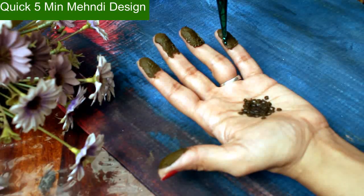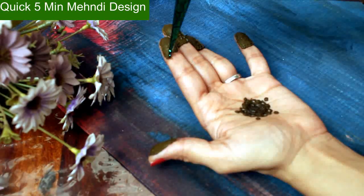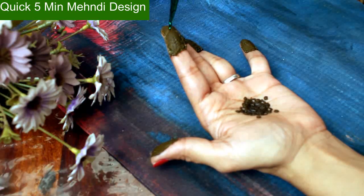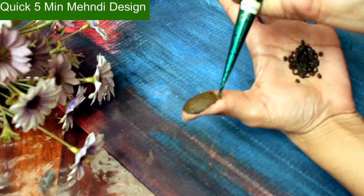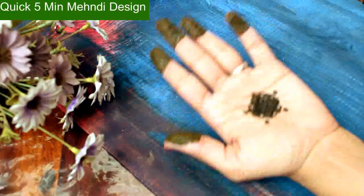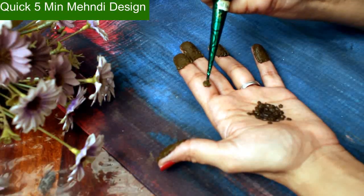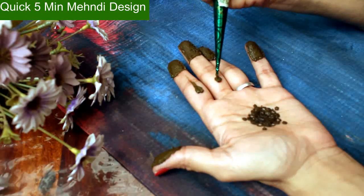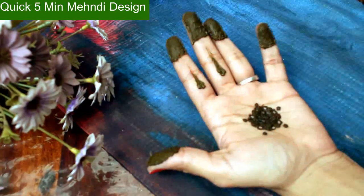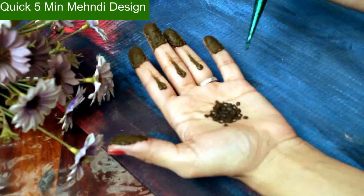We can make a little bit of design here if you want something simple. See, you can do something on the design level — the more creative you are, the better the mehndi would look. But today's motive was just to show that you can also use mehndi in 5 minutes if you don't have time. It is easier to make such mehndi at home. Just like this, you do dots and stretch the dots. And the mehndi is ready.